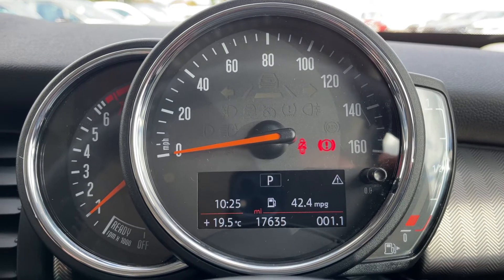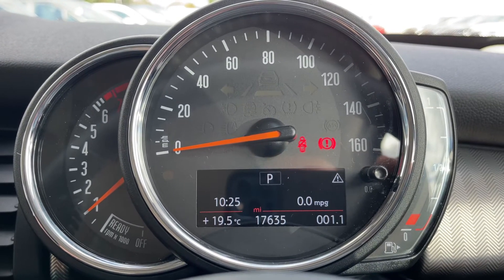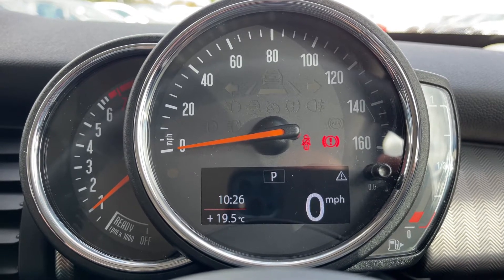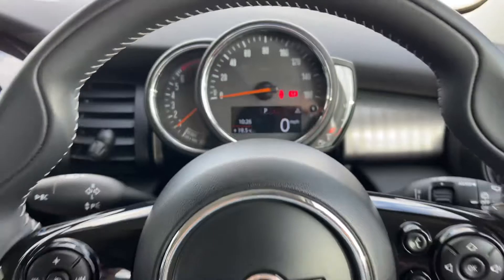You can change the information displayed above that by pressing a button on the end of the indicator stalk for various bits of trip computer or fuel economy information, including a digital readout for the speedometer.